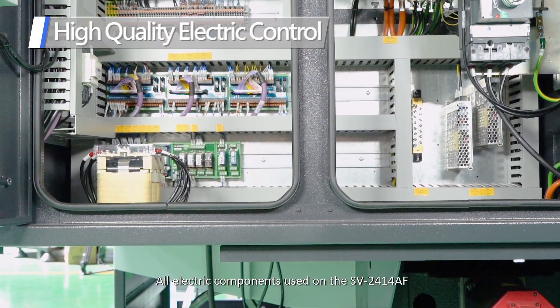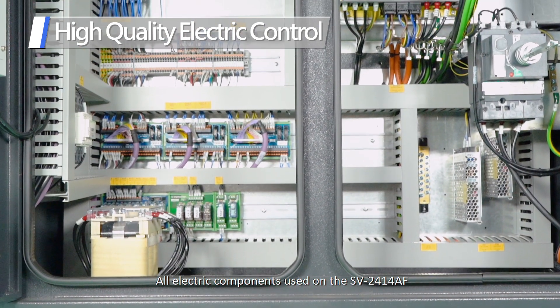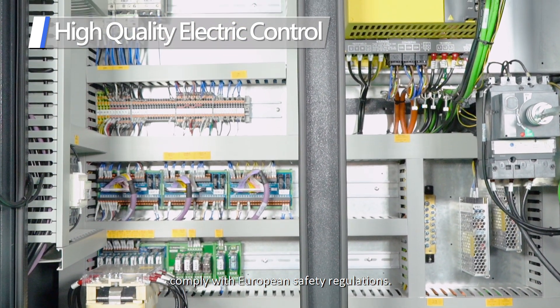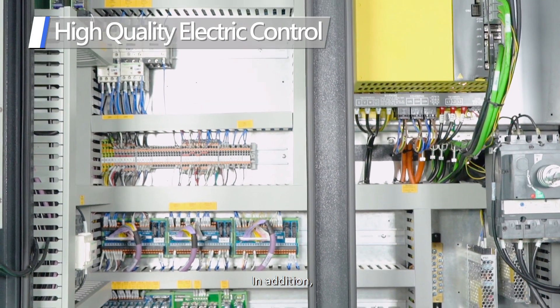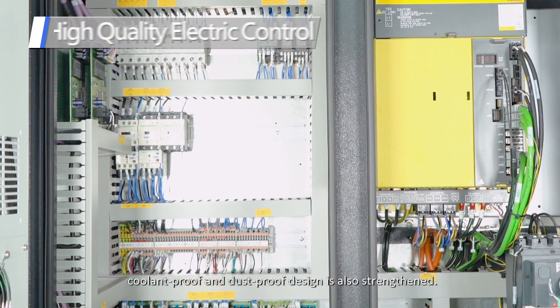All electric components used on the SV2414AF comply with European safety regulations. In addition, coolant-proof and dust-proof design is also strengthened.